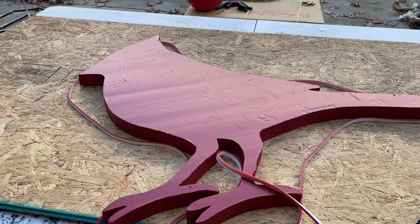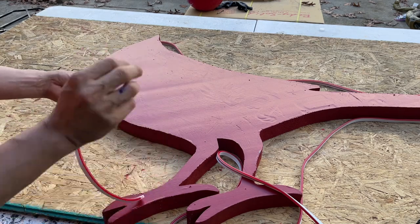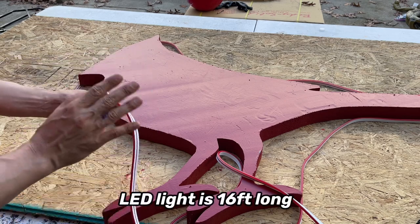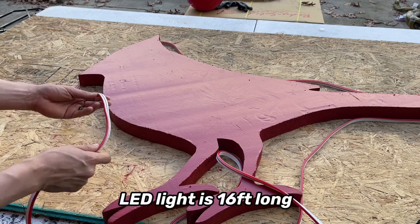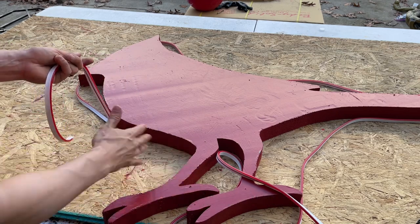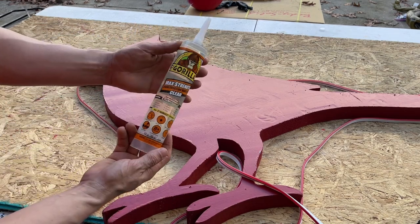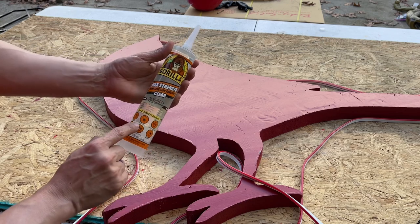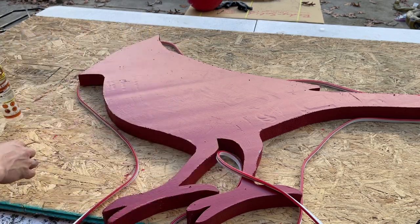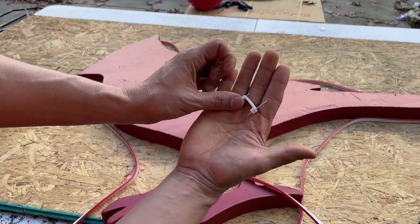To finish off our cardinal we need rope LED lights. Everything I use I always list in the description of the video. This one is in red, but you could also use white — I just think the red LED light will look better when it outlines the bird. We're going to stick this to the bird with construction adhesive — this is clear Gorilla Glue applied with a caulking gun. We're going to hold it in place with cable staples.